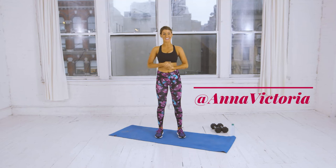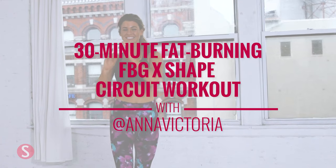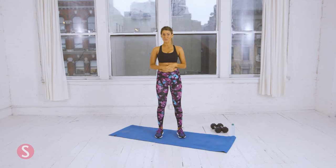Hi everyone, I'm Anna Victoria, and today I'm going to take you through a full-body 30-minute workout. It's designed similar to my FBG workout, so there are three circuits. You're going to do circuit one, circuit two, and circuit three for three total times, so there will be a total of nine circuits.